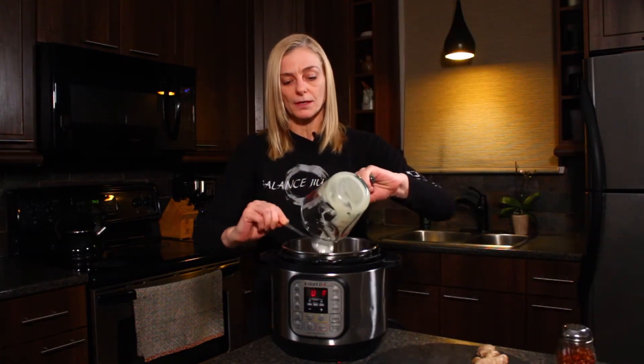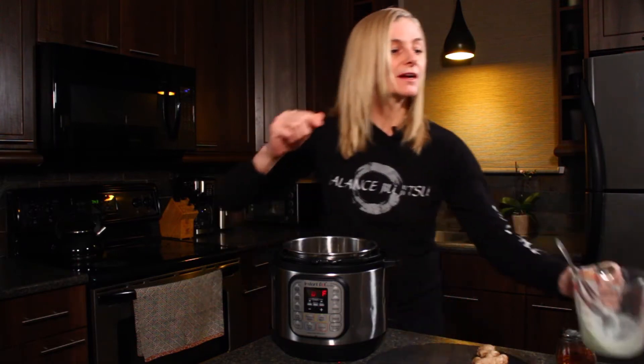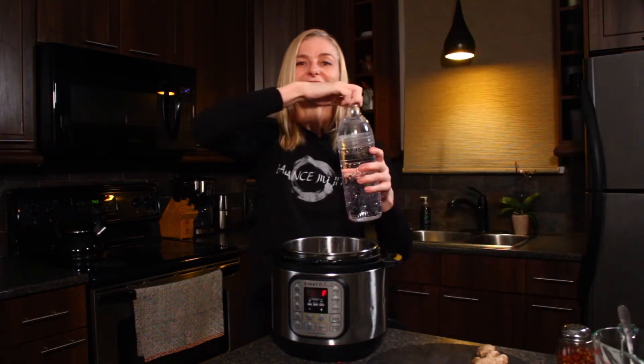thank you Farmer Luke, one of those Whamma Farmer guys, and then I'm going to add six cups of water.